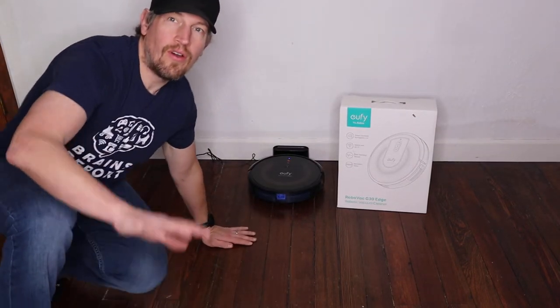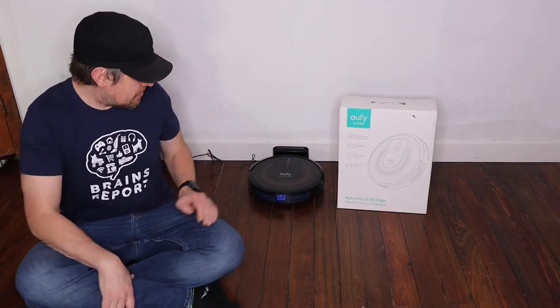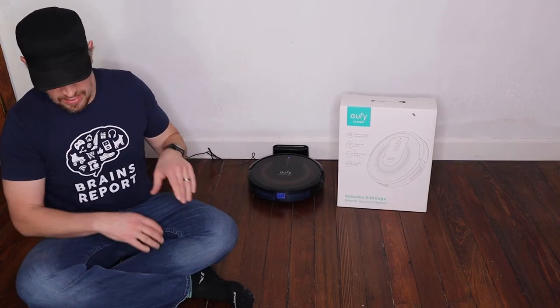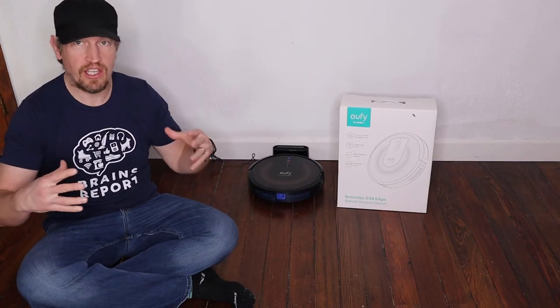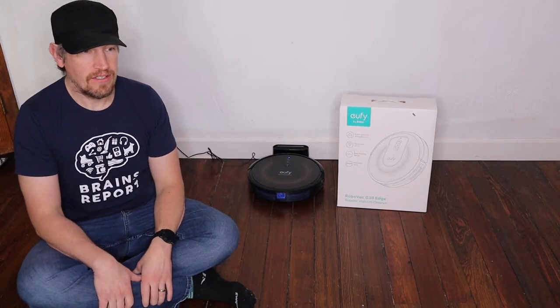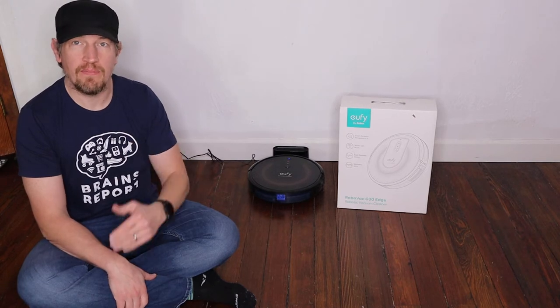Oh, hello. I'm James with the Brains Report and I'm here to talk to you today about the Eufy G30 Edge Robot Vacuum. Its full name is the Eufy by Anchor RoboVac G30 Edge Robot Vacuum, but I'm going to shorten that a little bit just because we only have a limited amount of time together today.